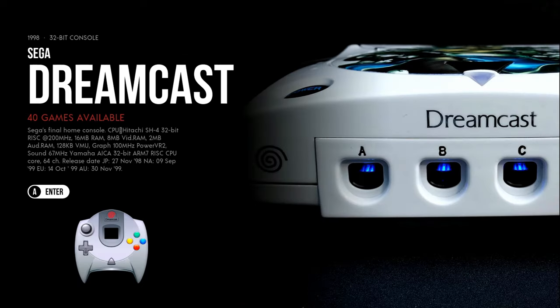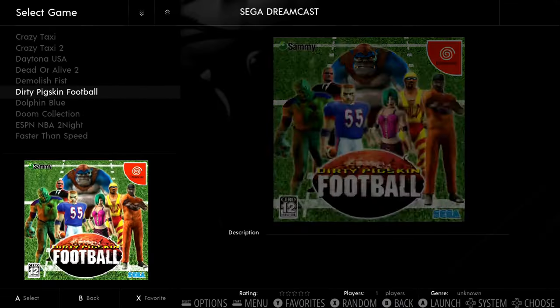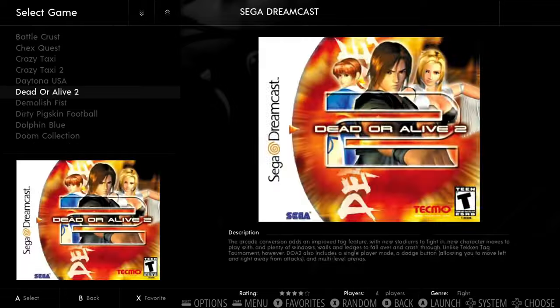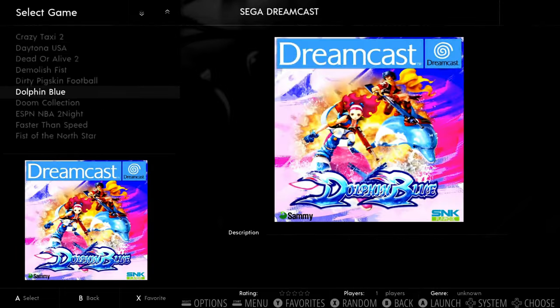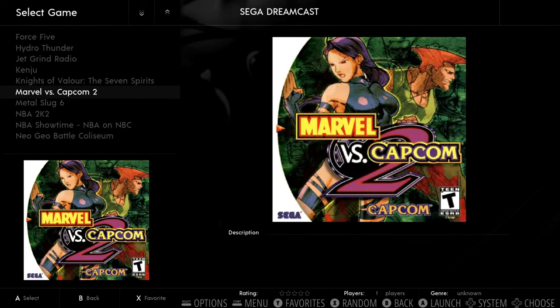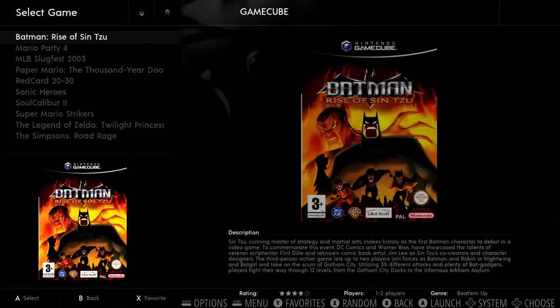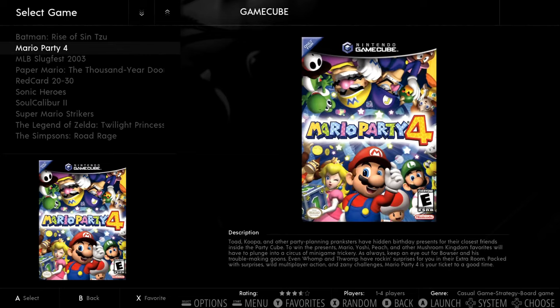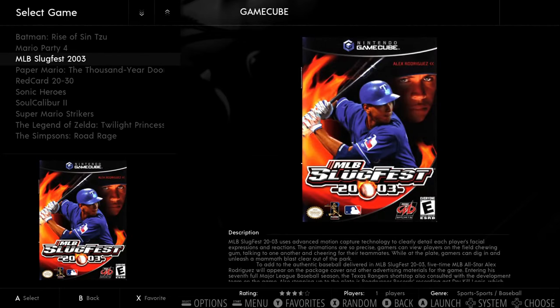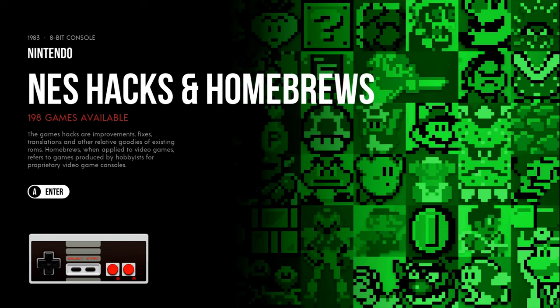Sega Dreamcast has 40 games. There's also some Naomi and Atomiswave, and Marvel vs. Capcom 2. I played Mario Party and the Simpsons Road Rage and both played really well. There's a lot more GameCube games too.